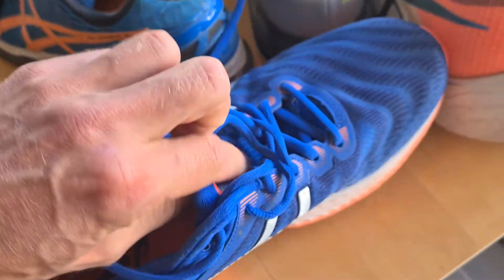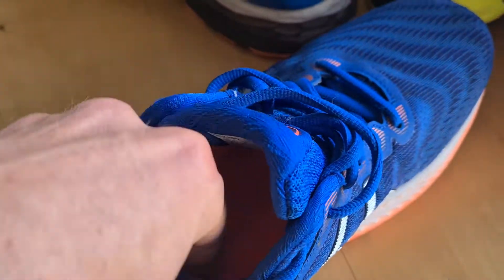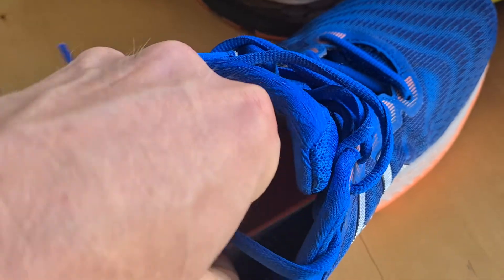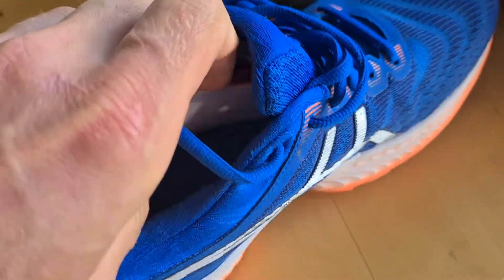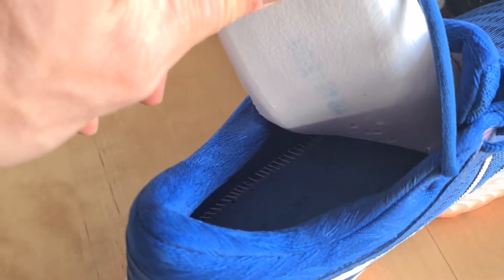Of course, the details on Asics shoes are just very high end. It's also quite expensive — I think the shoe is around 120 bucks. Perhaps some minor deals to find.